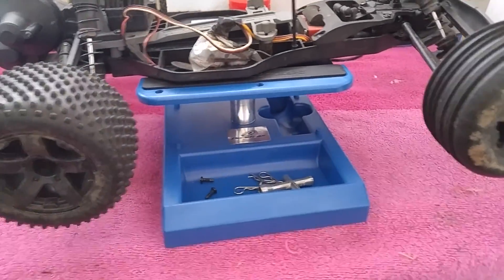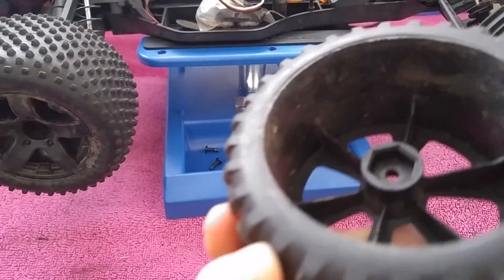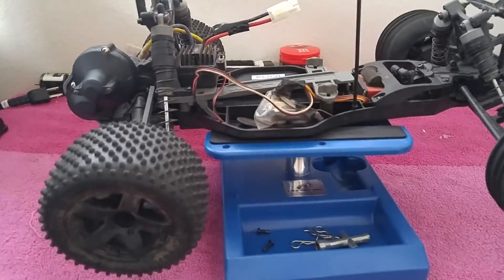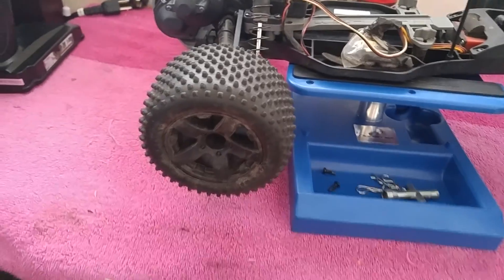These tires are off the Blackout SC Pro — the old RC, I guess you could say, that has all the electronics in this one. But I'm going to pause it here, put the battery in, and put the body back on and go outside.